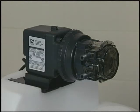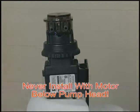Getting chemical in the motor will also damage it. For that reason, the pump should never be positioned so that the motor is below the pump head, as a leak in the pump tube could damage the motor.